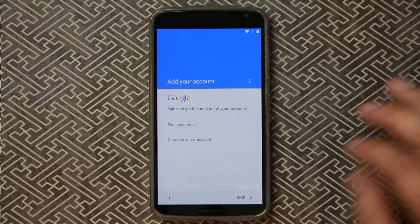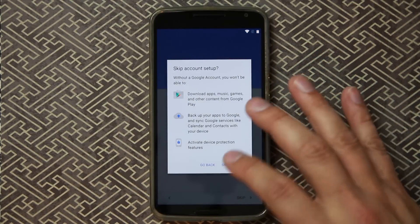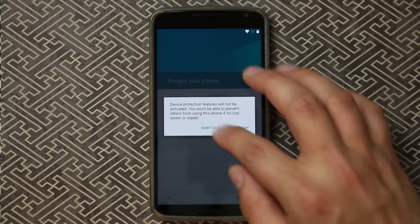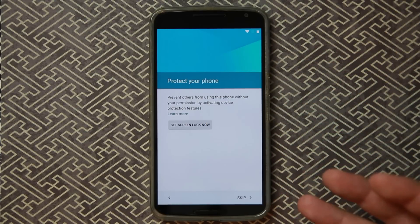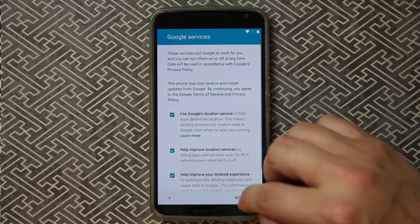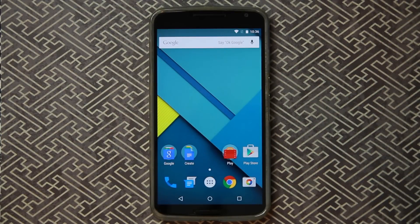Going through the remaining setup steps. It also prompts: 'To prevent others from using your phone without your permission, set that lock screen PIN back up' — so again you can protect anyone from factory resetting your device and getting access. That's where it's at. Finished going through setup and you are complete and good to go. That is how factory reset protection functions.